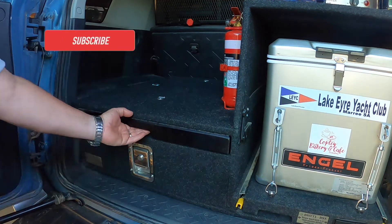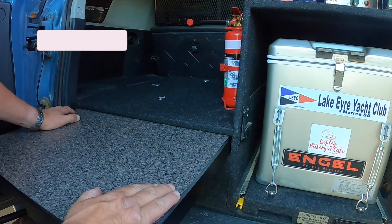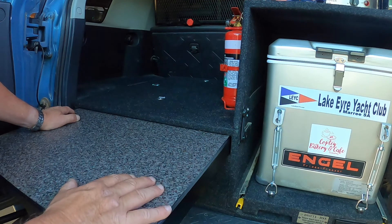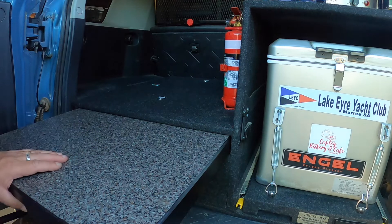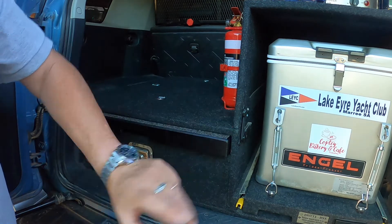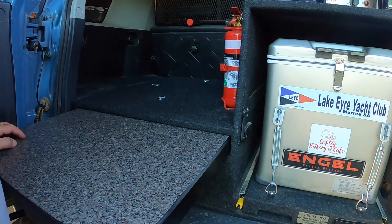Now let's look at the table. As the table comes out, folds out — it works a treat. The only problem is I've never used it as a table, so it was a bit of a waste of money for me. Maybe I should have got the double drawers and deleted the table — too late now, you'll learn to live with your mistakes. It's great as a workbench though, not as a table for me. Maybe Drifter should consider giving it an extra option — just have it as a slide-out bench rather than a table, for people like myself who wouldn't use it as a table.